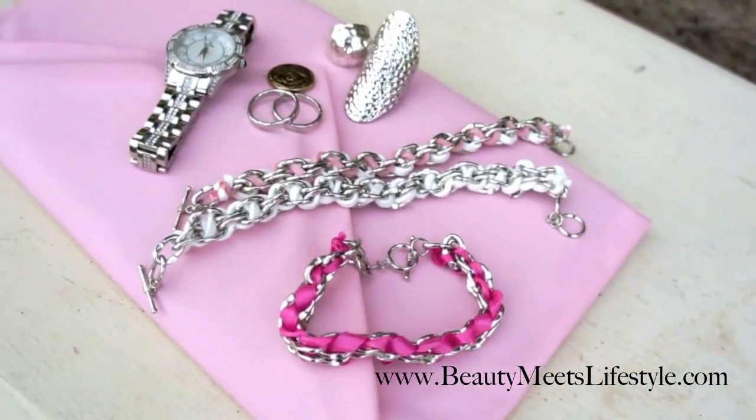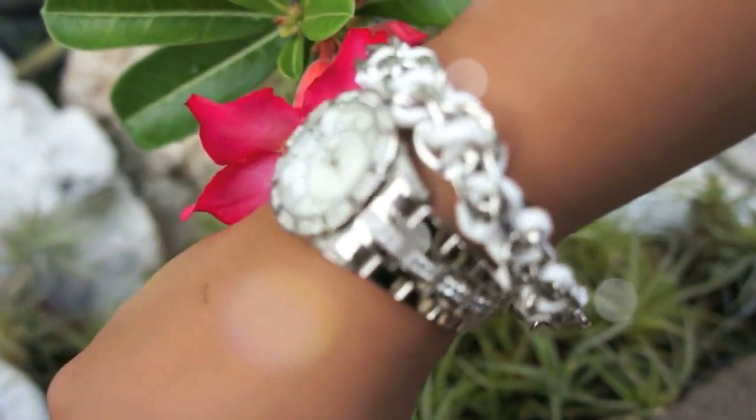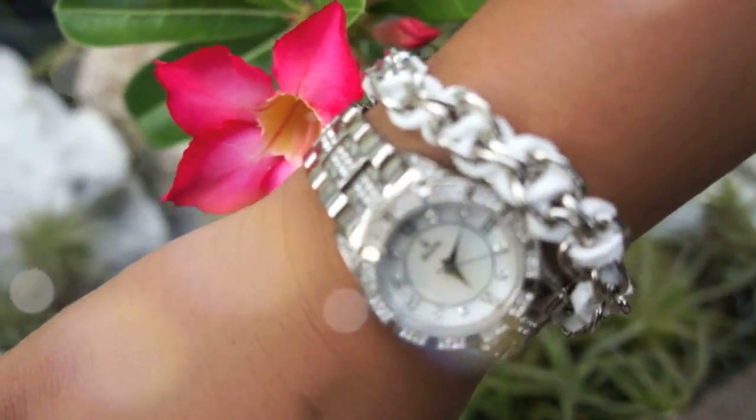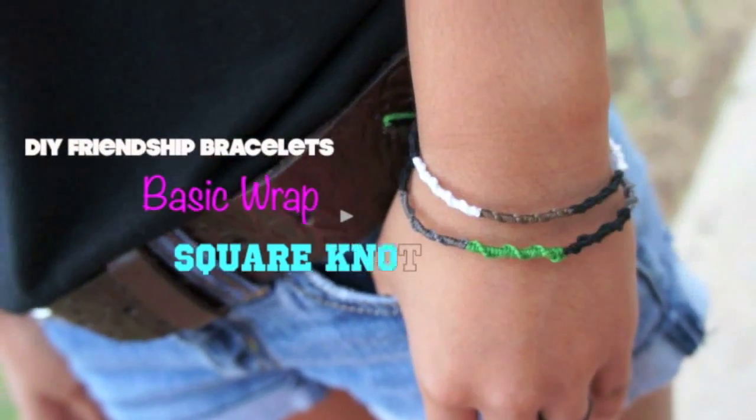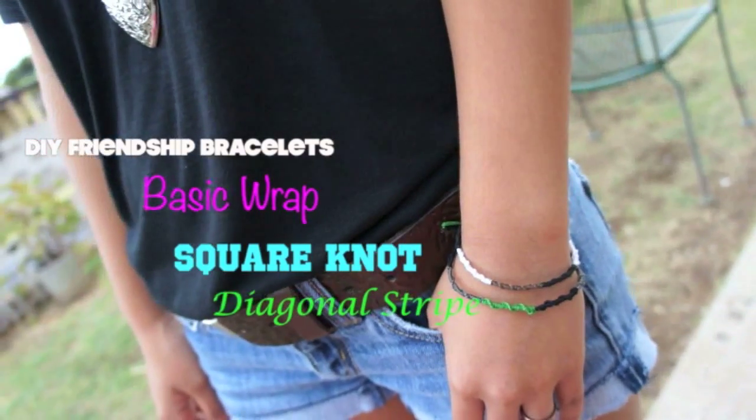Visit Beauty Meets Lifestyle for a full list of materials. And if you give it a try, leave a picture on my Facebook. Click to watch another DIY featuring friendship bracelets — we're showing you how to do three simple styles.